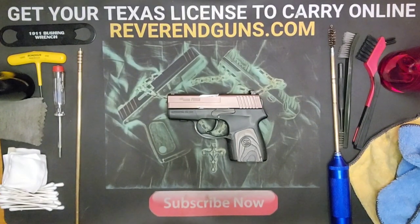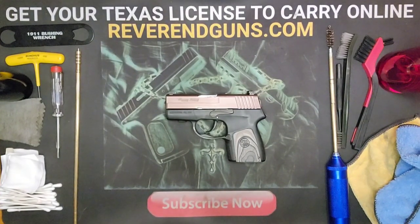There you have it. We have just taken apart, cleaned, lubed, and put back together a Sig Sauer P290 RS. If you have any questions or comments, please leave them down in the comment section. Don't forget to subscribe — that really helps me out. We'll see you next time. Thanks for watching.